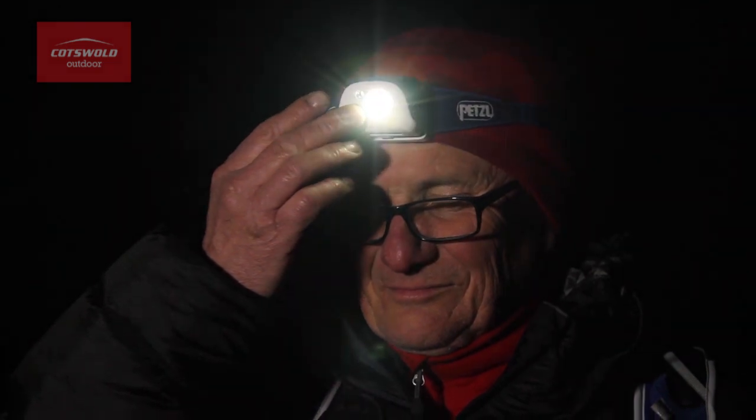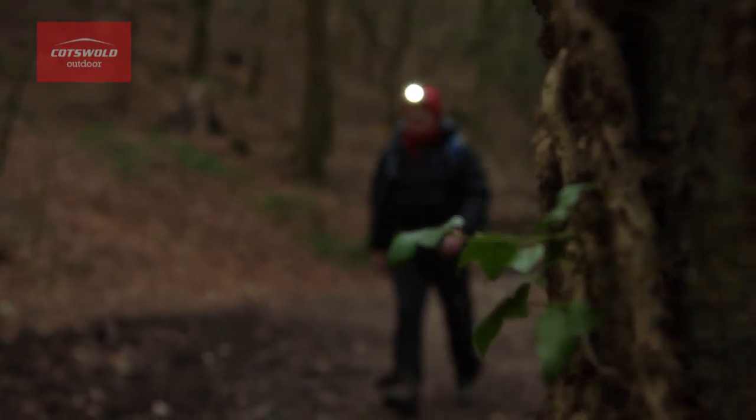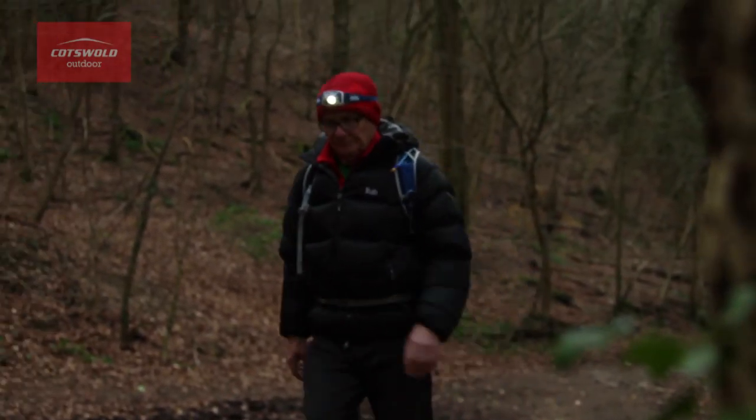The reactive lighting technology uses a sensor on the front of the torch which reacts with the environment and automatically adjusts the brightness. This means that you can keep your hands free so that you don't have to keep on adjusting the torch while you're on the move.